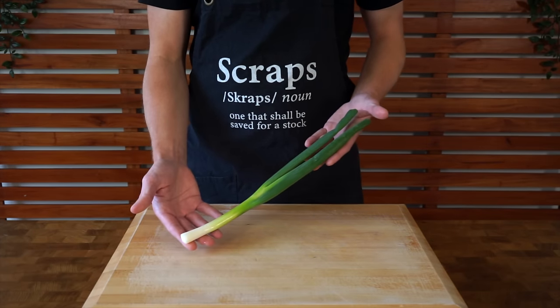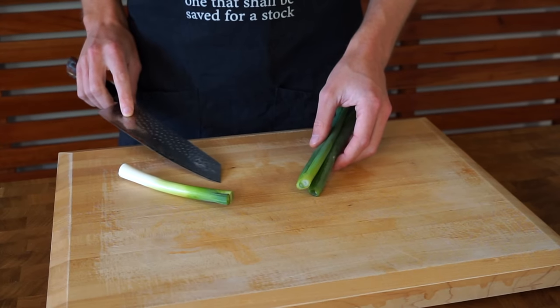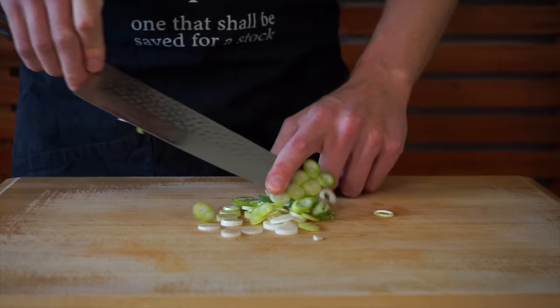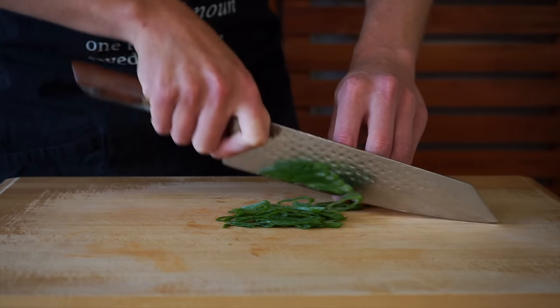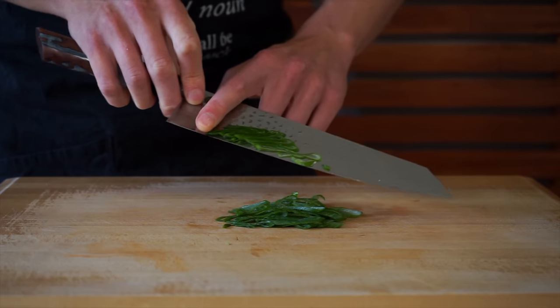Now this is optional, but I've got one spring onion or scallion. I'm going to separate the green stem from the white root end, then thinly slice the white root into nice thin strips — this is going to be used in the cooking process of the stir-fry. With the green stem, this can be sliced on a slight angle to create diamond or oval-shaped pieces, and this is going to be used as a garnish. So like I said, you don't have to use this if you don't want to go out and buy a whole bunch of spring onions.